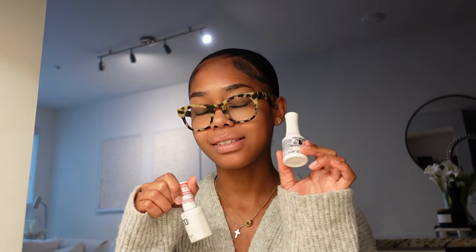Step 4 is the top coat, but I actually use a gel top coat instead because the dip top coat isn't as shiny to me. I have a gel lamp here — if you want to use a non-gel top coat you can, since it doesn't require curing. But I like gel top coat because it's much more shiny and glossy and doesn't chip or crack.